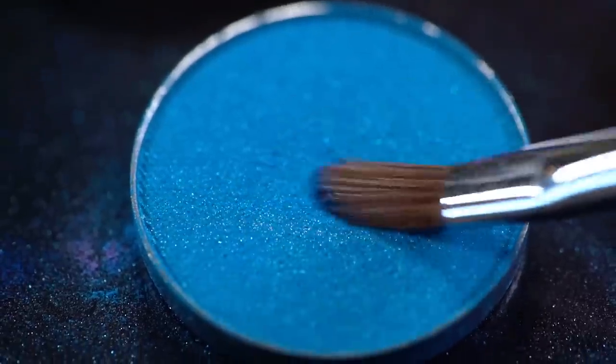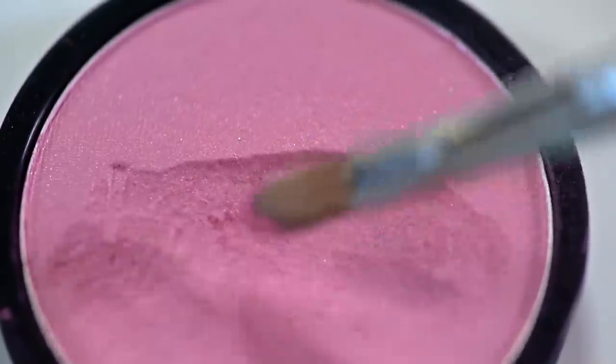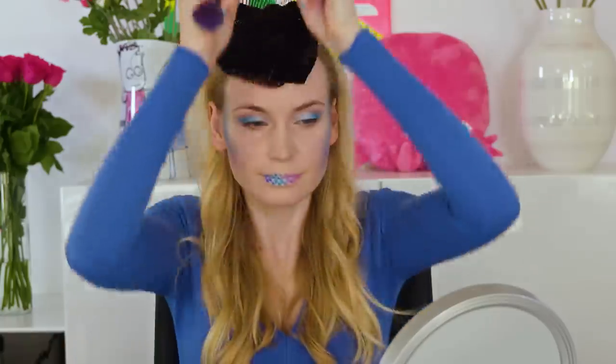Dip a small brush in any eyeshadow of your choice and apply it on the lips. Make sure to tap the brush on the lips instead of swiping back and forth — this will make sure we don't ruin the fishnet design we're going for. For the lips I decided to combine dark blue, light blue, purple and pink colors. I'm now switching to a bigger flat brush and applying light blue on my cheeks and temples. Lastly I'm going in with pink below the blue. If you want to create a pretty gradient between the blue and pink, just tap some of that pink over the blue. When you're happy with your design, pull the tights off your face and look at this epicness!